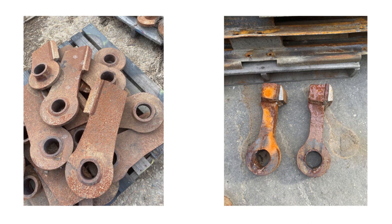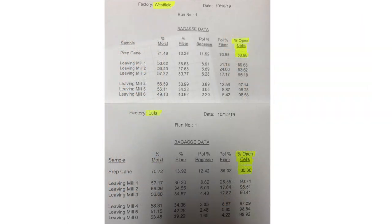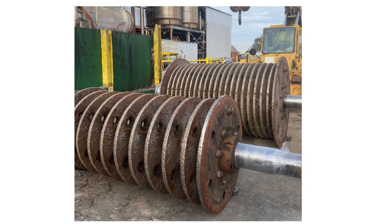Even though Westfield and Lula use different knife equipment, when we did the preparation index study from Dr. Halberkert's team, we found the preparation index to be approximately the same. The height above the carrier was the same — around one inch. One of the differences is that the time taken to change the knives is a little more at Westfield, because we have a swing-back set where pins go all the way through and hold the knives. There's no provision to change one knife individually — you have to pull the whole pin out, insert knives, and push the pin back. So the time to change the knives is a lot more.